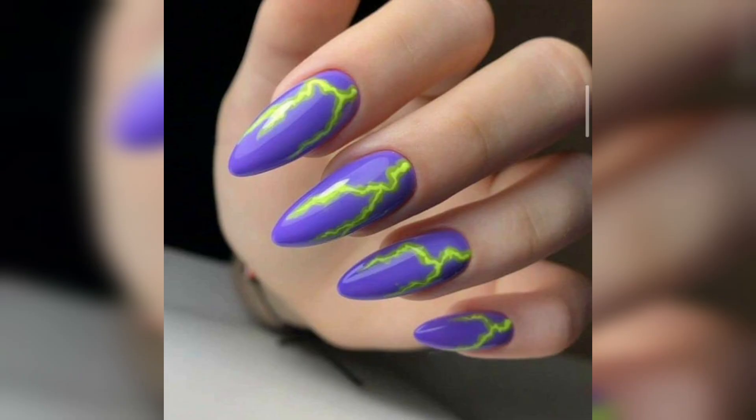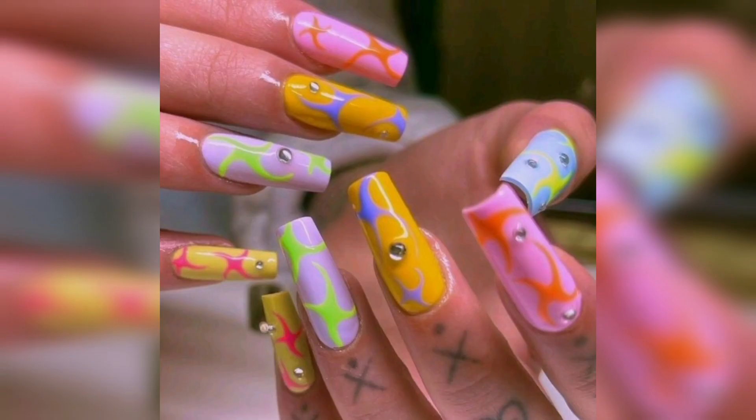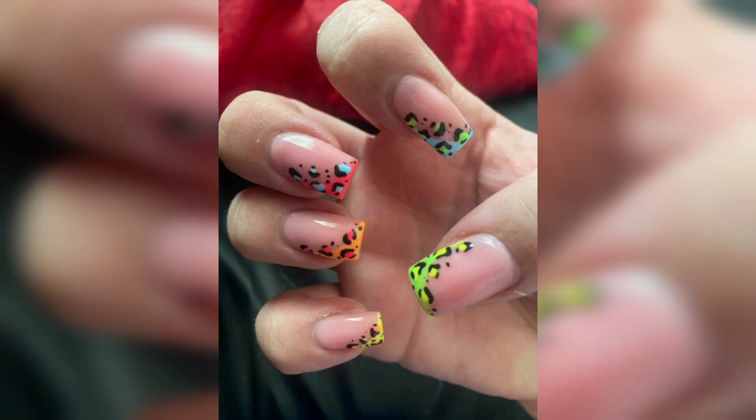Here is a beautiful purplish with a yellow neon color. There are different colors with different flowery designs, and unique colors with unique designs. You can also make animal prints.